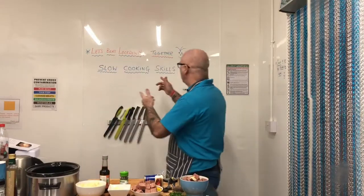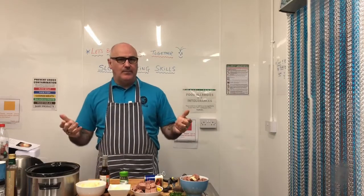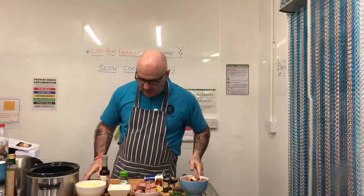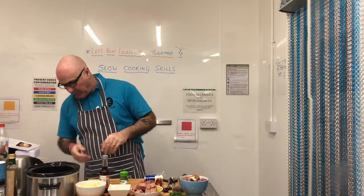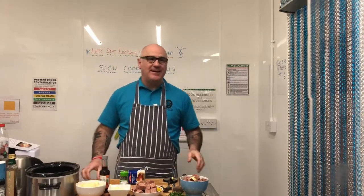Welcome to Slow Cooking Skills. My name is Paul and I oversee the kitchen here for Handcrafted. Today our recipe is corned beef hash.